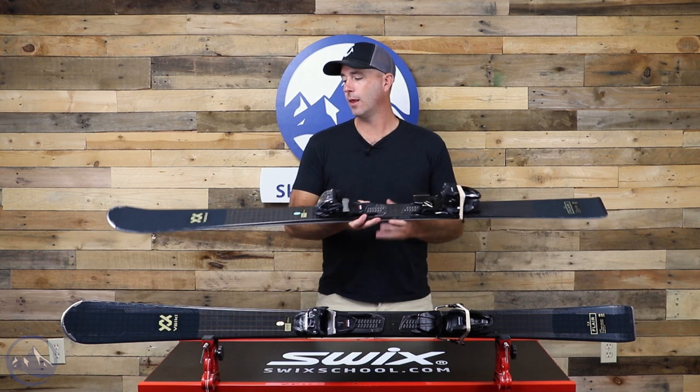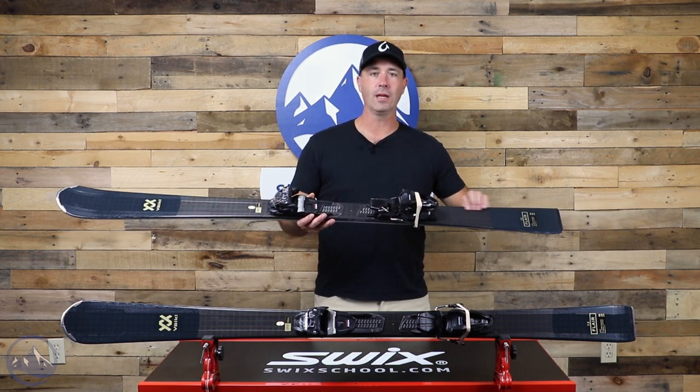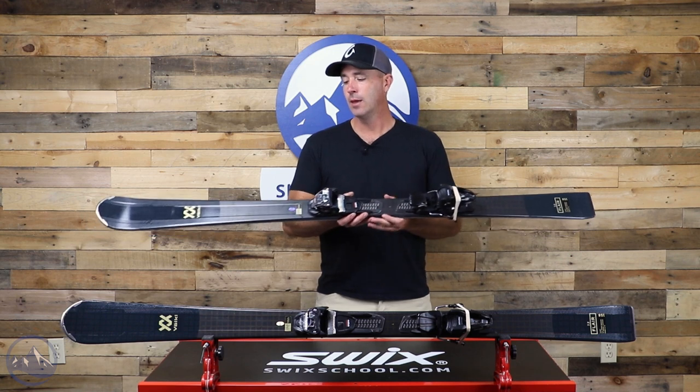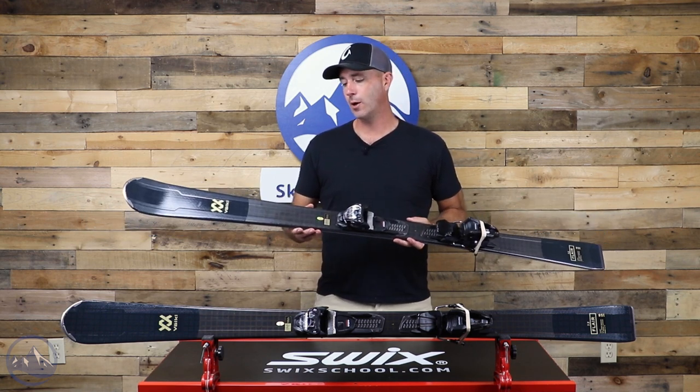We also get these raised areas in the forebody and into the tail, so there's a little bit more of a 3D feel to this ski — more sophistication to it. It puts more material over the edges and sidewalls of the ski, giving you better edge grip and responsiveness as well as better damping.